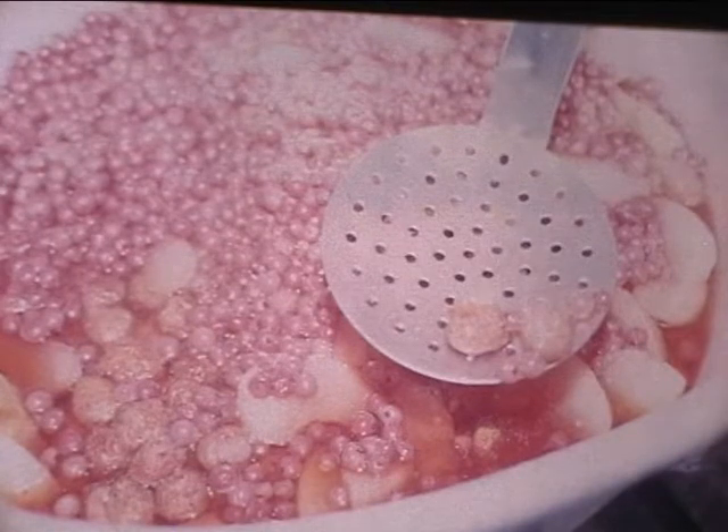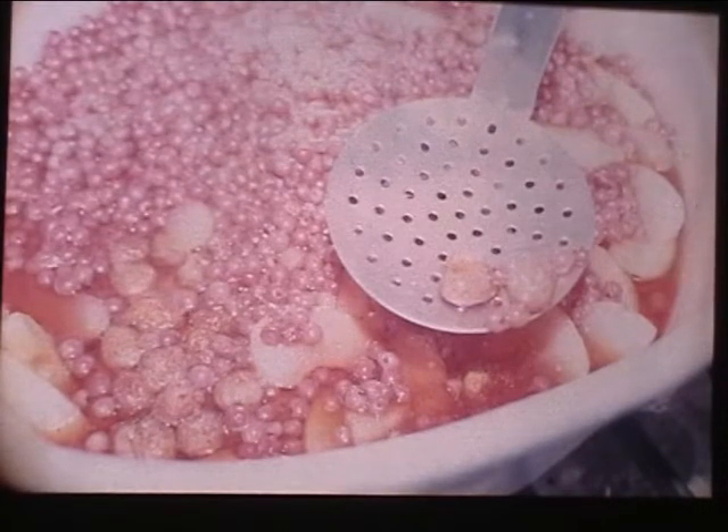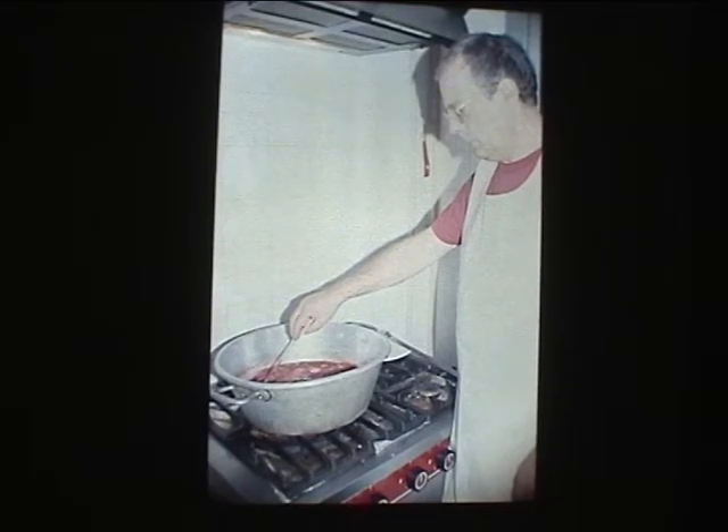Quelle est la proportion de fruits par rapport au sucre et au miel ? Pour ce récipient, la contenance totale c'est 5 kg de fruits et 4 kg de sucre ou de miel. Là, j'ai mis 4 kg de fruits, 1,5 kg de sucre et on va rajouter 1,5 kg de miel, ce qui donne environ 60% de fruits pour 40% de sucre. On va laisser doucement la préparation se faire, rajouter le miel, et attendre que de bonnes odeurs se dégagent.